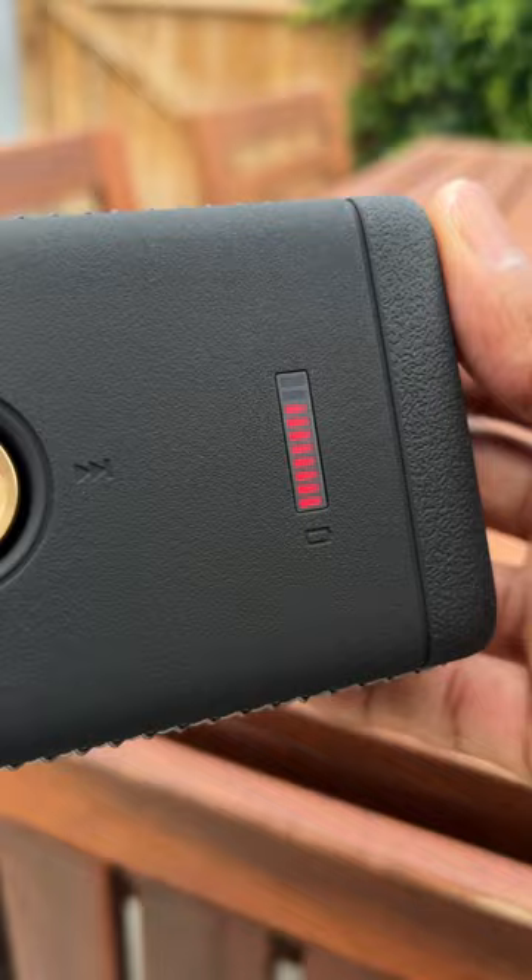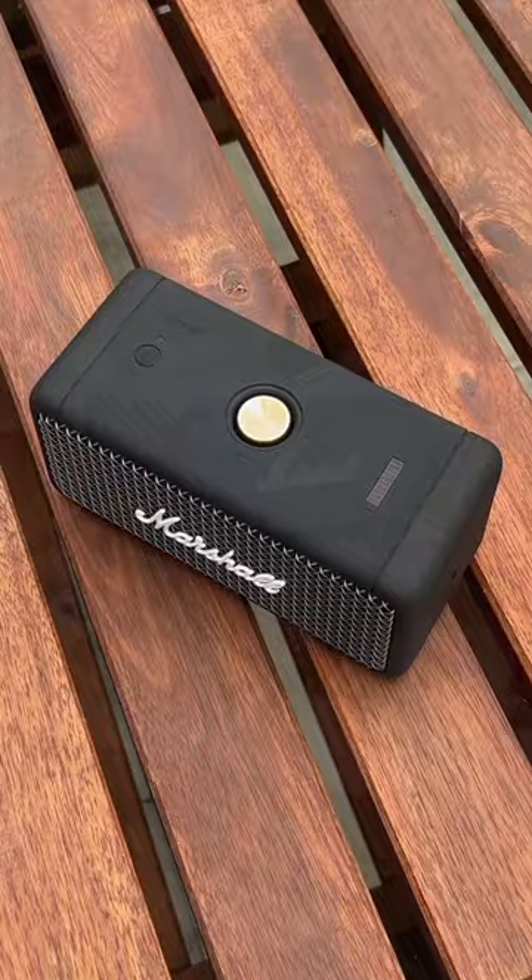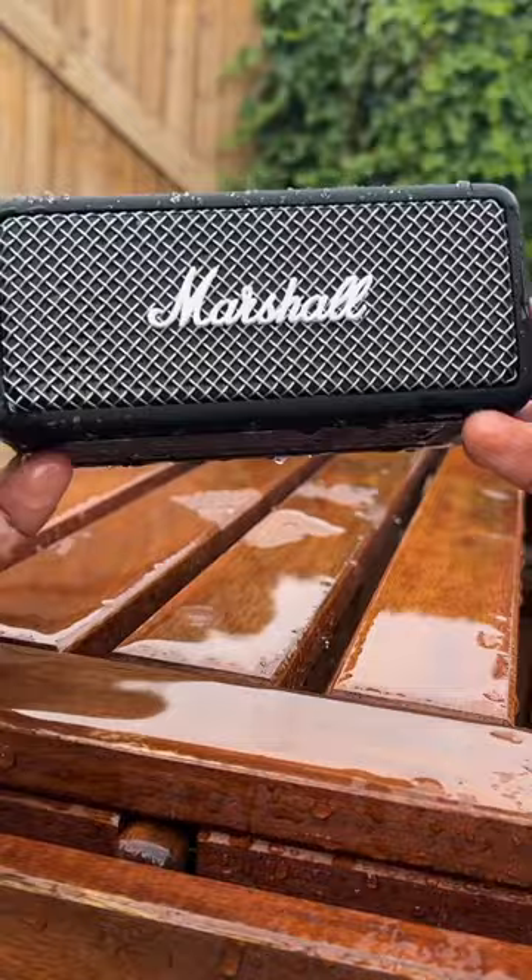The Emberton is easy to use. It features a multidirectional control knob and Bluetooth 5.0 with simple connectivity and exceptional sound quality. The Marshall Emberton is a fantastic portable Bluetooth speaker — it sounds great and looks stunning with its iconic Marshall design.